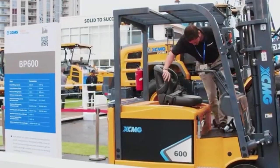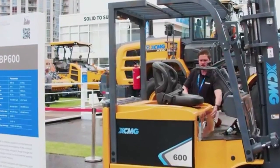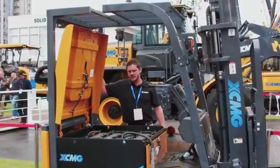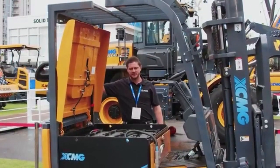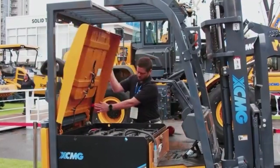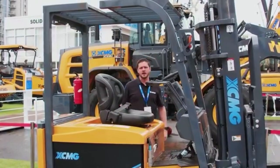Very simple machine to operate because it is battery powered. You can see here — open this up — there are battery packs in here. It makes it very easily accessible if there is a need to maintain any of these batteries. And that is our BP600.